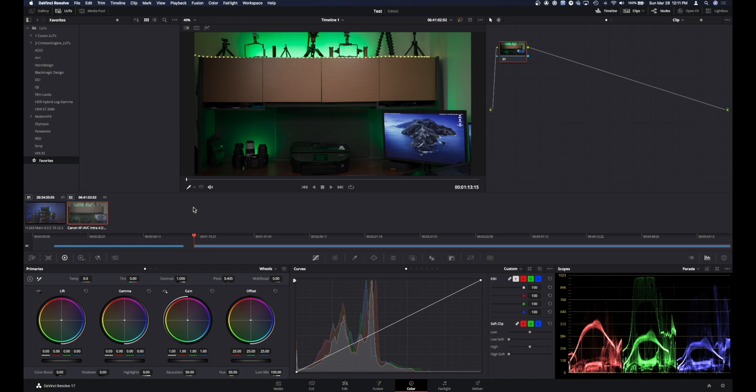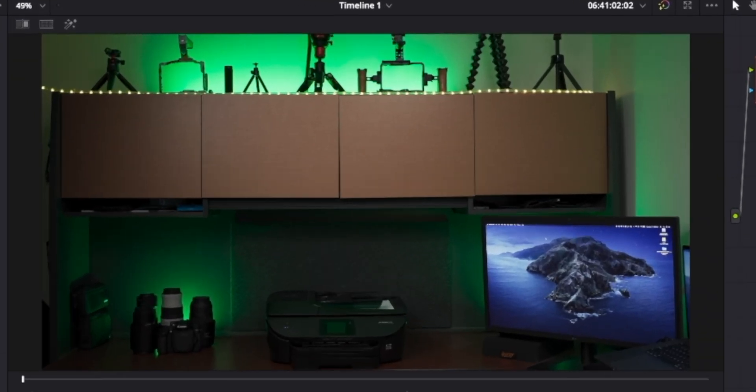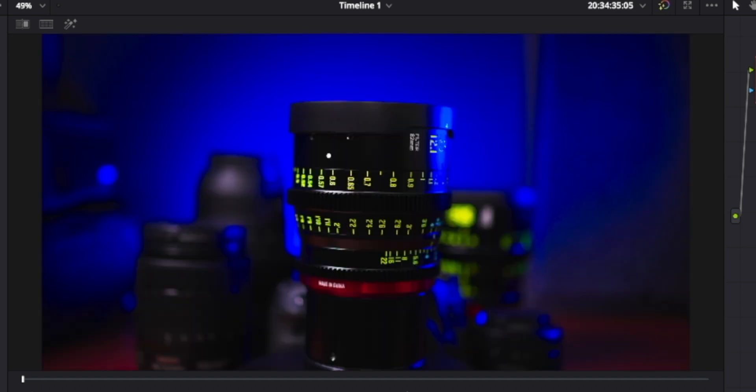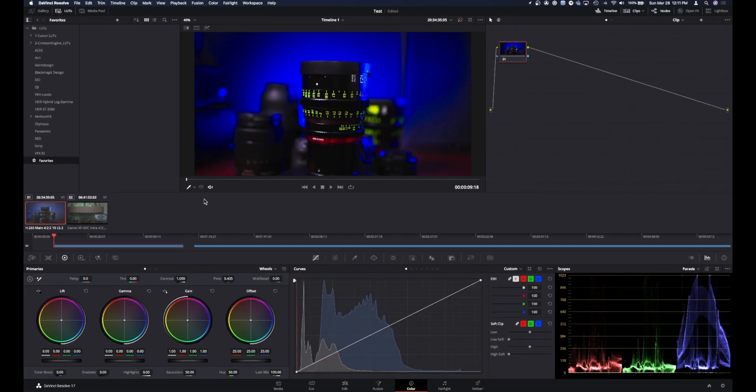And there you go. That is as simple as it can be for a one-click transform. These actually look pretty good. You could do a little bit of tweaking, but they're great just the way they are — very usable. So you may want to tweak them a little bit, but that's how simple this really is.